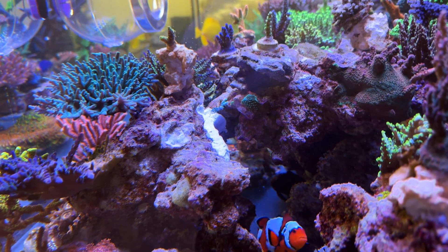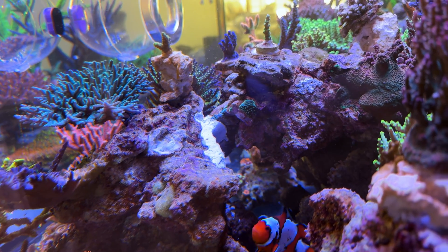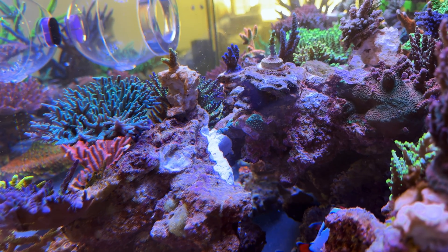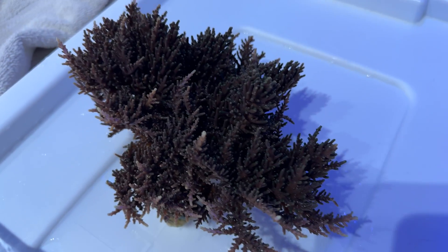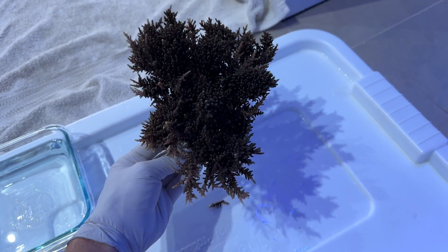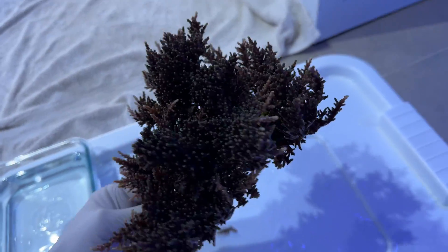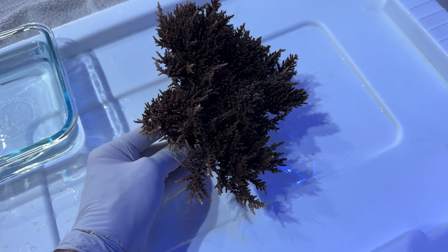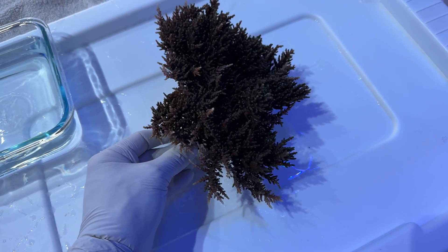That was pretty successful. I just put some caulk paste around where I could and then encapsulated the whole thing with epoxy putty and super glue. Now I need to grab this beast. I'm going to lob off a bunch of these big bushy branches to make it more finger-like rather than just this giant brick of polyps — I'll do that off camera.